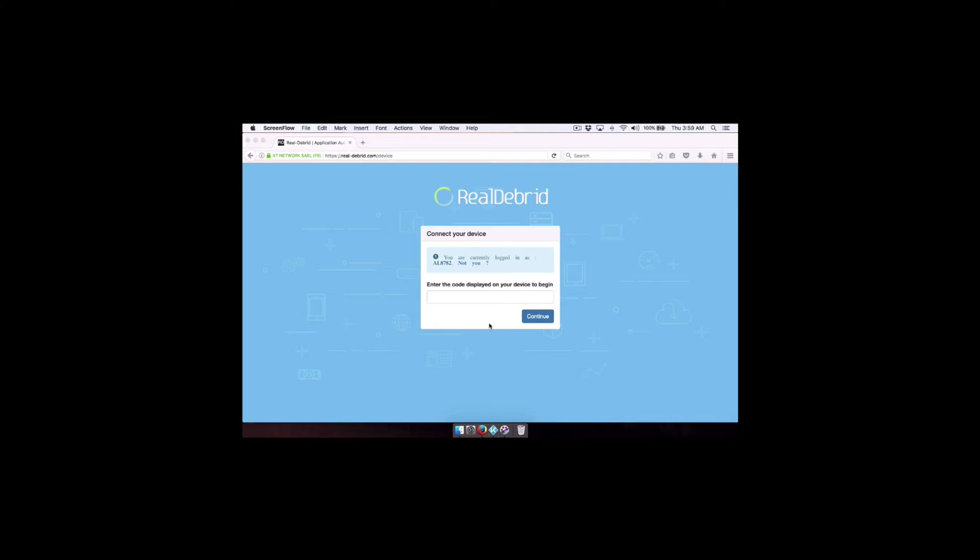Where it says 'enter the code displayed on your device to begin' — get this all set up first. You have to be logged into your Real Debrid account. If you go to real-debrid.com/device it'll prompt you to log in if you're not already. You have two minutes to put the code in once it appears, so have this page ready before we start. I already have this set up — you'll get this screen right here — and now we're going to go to Kodi.